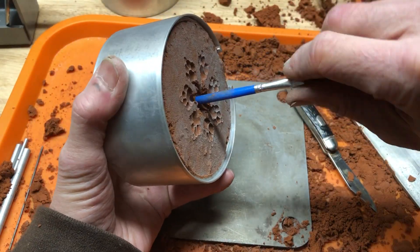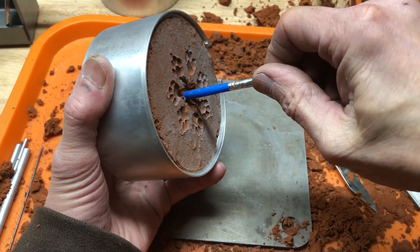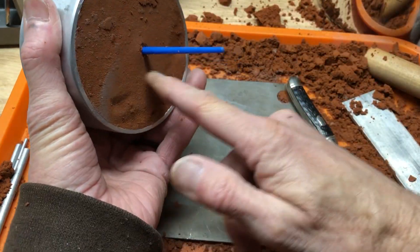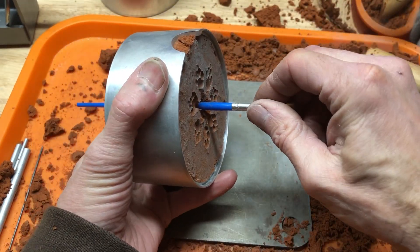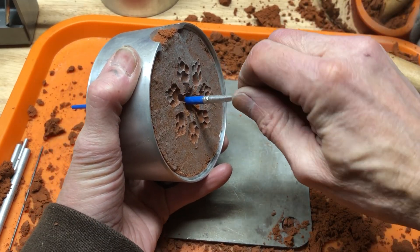Now when you're doing something like this, you can only push that direction. Because what's going to happen is it's going to kind of break free on the other side. So if you're going the other way, you'd mess up all your sprues.